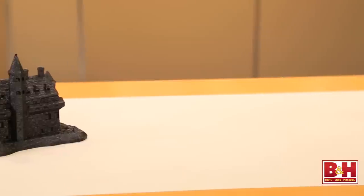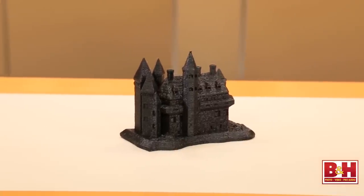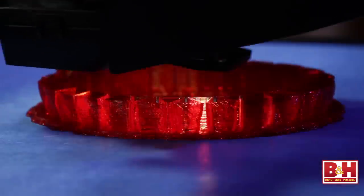Resolution greatly affects print time. If you choose a fine resolution at say 100 microns — the thickness of a piece of paper — your printer will have to lay down three times as many layers as if you'd chosen a 300 micron resolution, and this will likely take about three times as long. This castle was printed with the MakerBot fifth generation Replicator at a 100 micron resolution and took about five hours to make, while this bracelet on the other hand took about an hour.